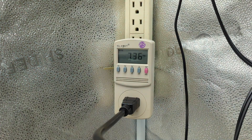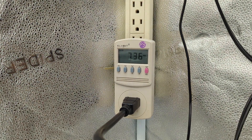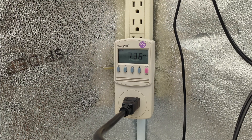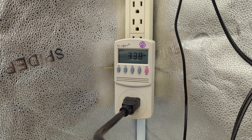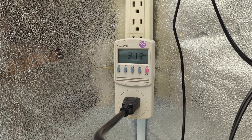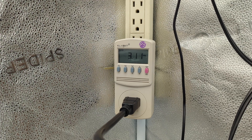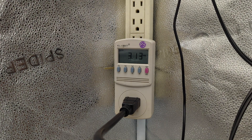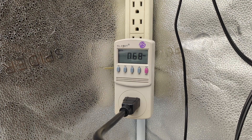Going back to amperage, I am going to crank it all the way down to 50%: 3.1 amps. All the way to minimum: 0.69 amps.